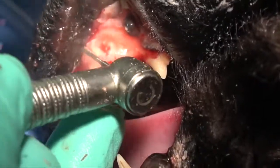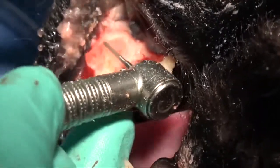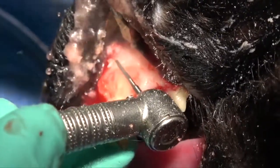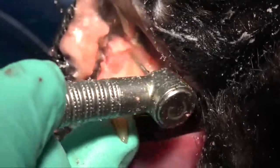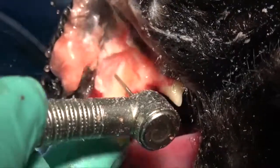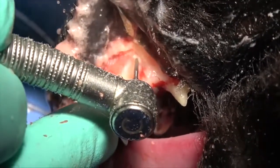We'll use bone removal with a 701L burr. That vestibular bone is really friable, so the burr has a tendency to just kind of drop down in there. It's very porous bone — not like the normal bone that covers the canine tooth — so you have to be very gentle so that you don't dig down into the tooth too much. It doesn't matter if you dig in some; you just don't want to go really deep.